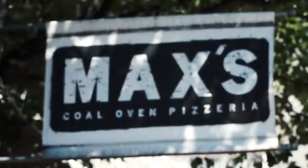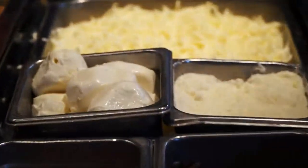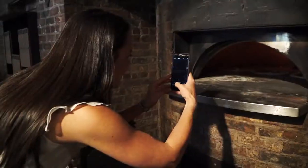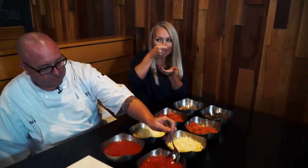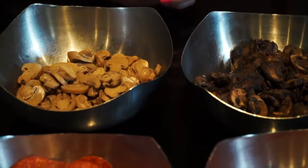Step one: know your ingredients. What are good ingredients? Here at Max's Coal Oven Pizzeria in Atlanta, not only do they serve up incredibly tasty pizza pies, they even host pizza-making classes. And as the executive chef says, the best pizza starts with the best ingredients, like fresh mushrooms and garlic.